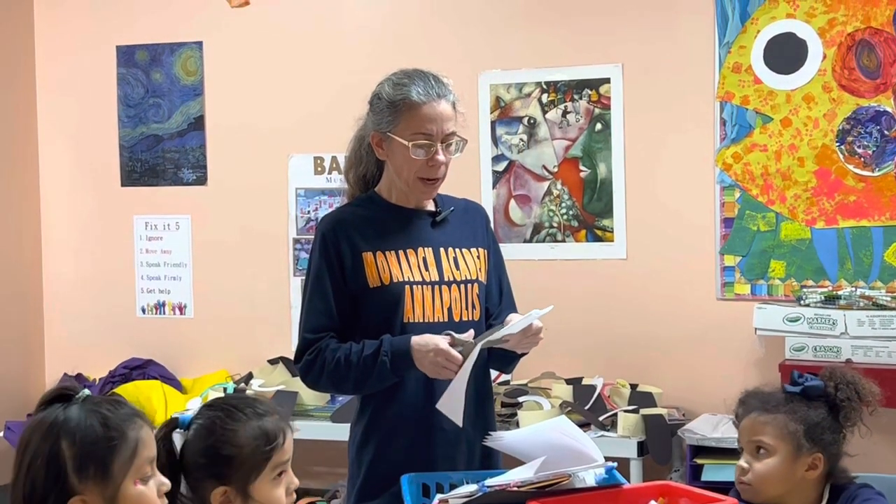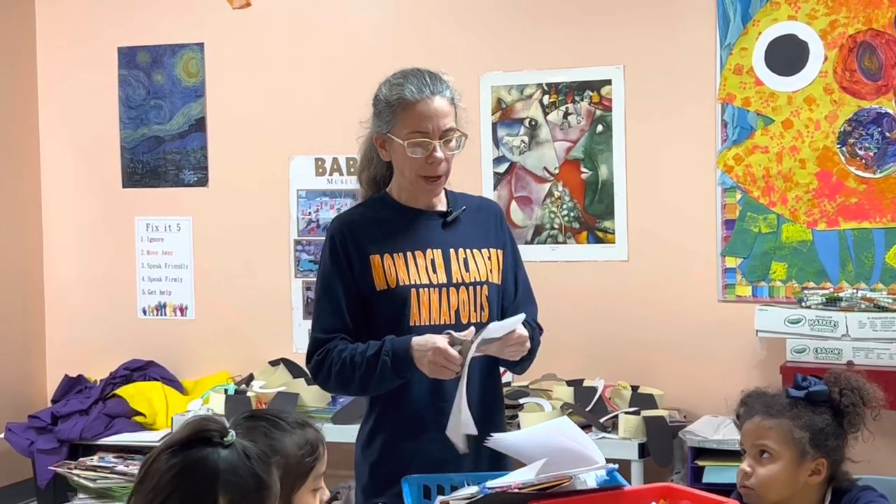How many rabbit ears do we need to make for a rabbit? Two. All you need is paper, scissors, and crayons.